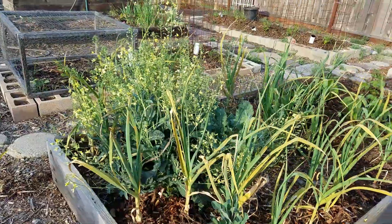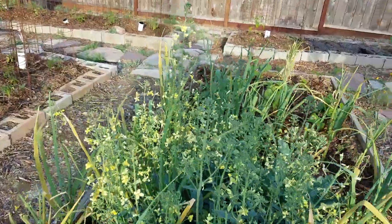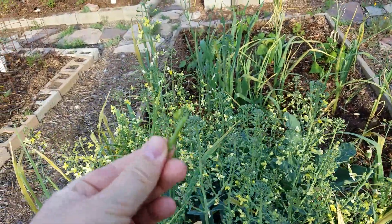This is broccoli that we've allowed to bolt, and we actually eat it the way it is. You can just eat it just like that — see? There you go.